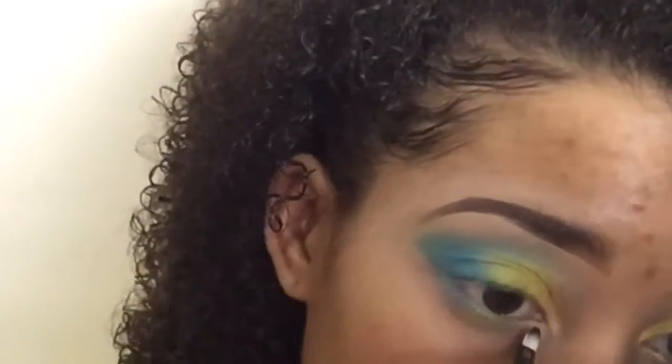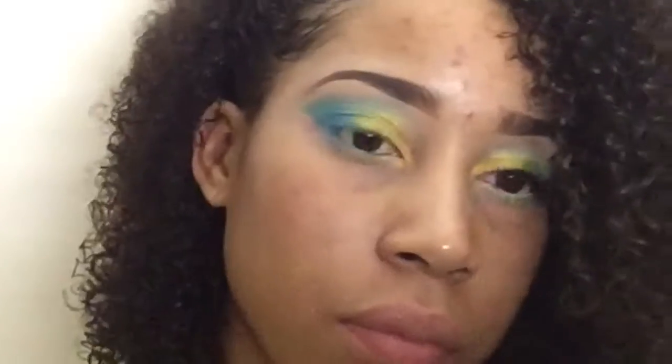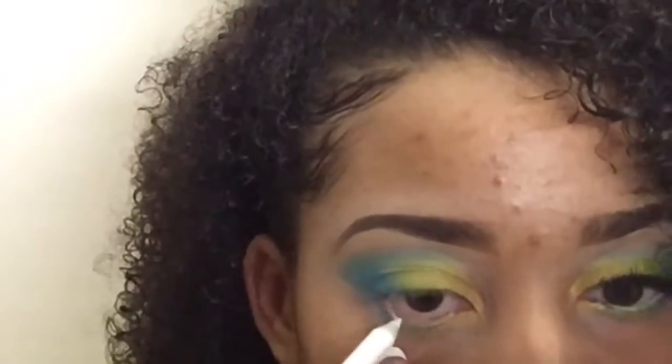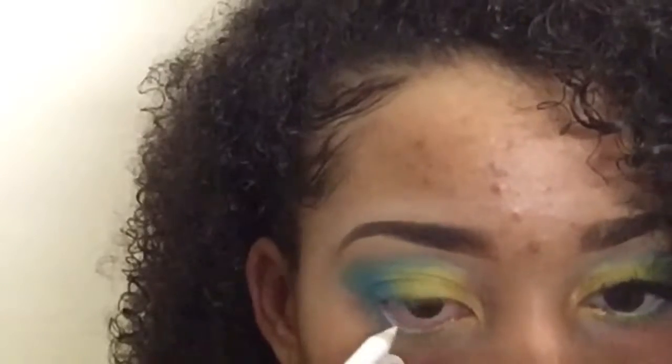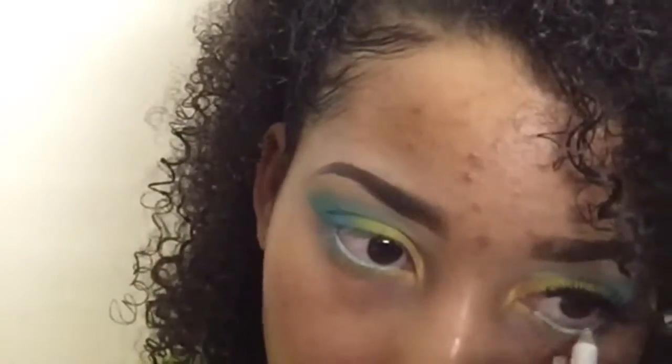After that I just took a simple white eyeliner - this one's from Wet n Wild - and put it on my waterline, just to give it a little bit more pop. I didn't want to do black because I feel like that would kind of change the whole look.